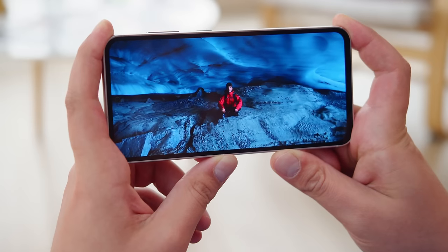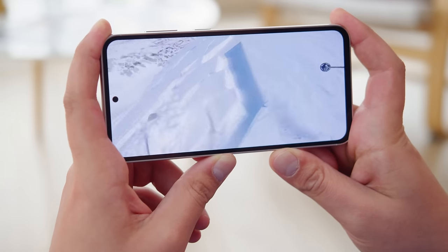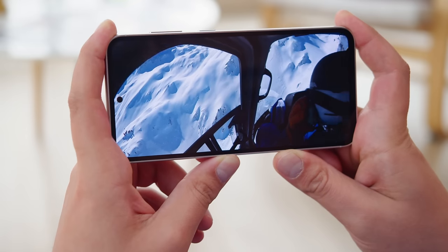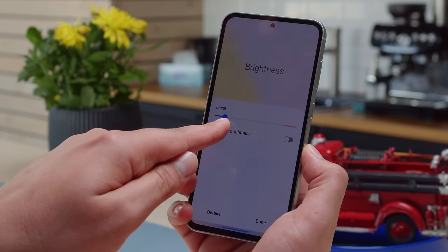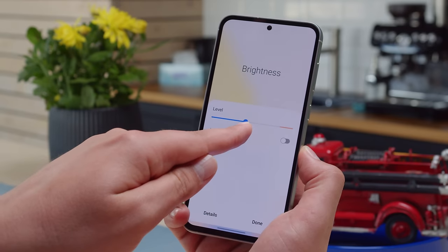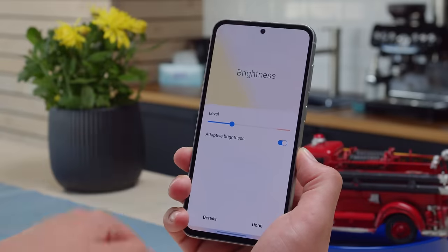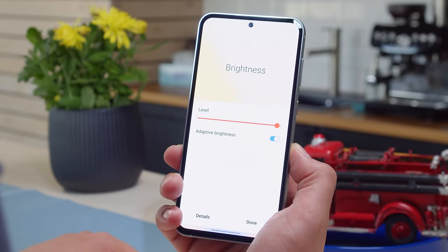The display performs well though — the sharpness is decent and the color accuracy is consistently great. There's also support for HDR10 Plus video content. The max brightness is also higher this time around; we measured about 450 nits when controlling it manually, and it can boost to nearly a thousand nits maximum in auto brightness mode.